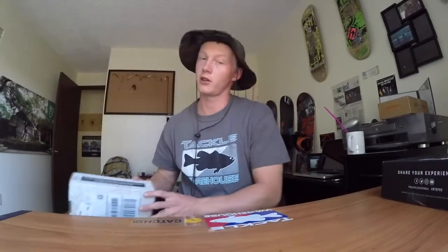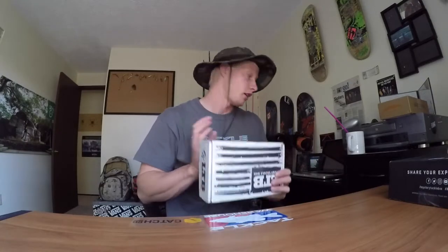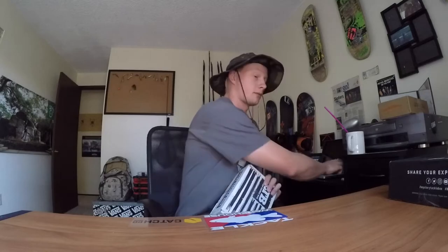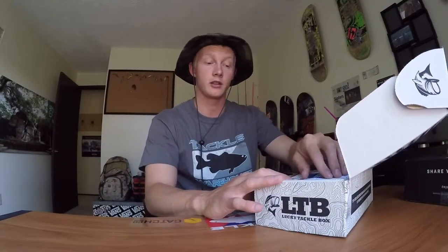Then I'll do a little comparison of my personal preference and opinion — you guys can give your feedback. This is my first LTB. I've had like my third MTB, so I'm pretty excited to see what's in here. Right off the bat it looks like it's wrapped nicely.